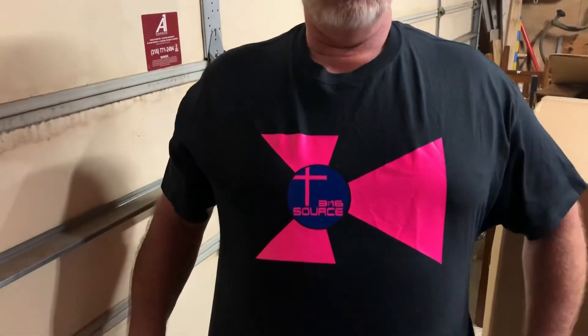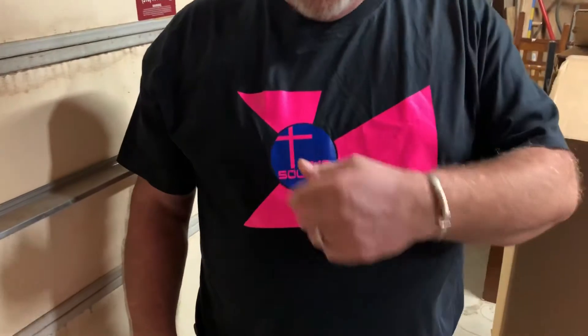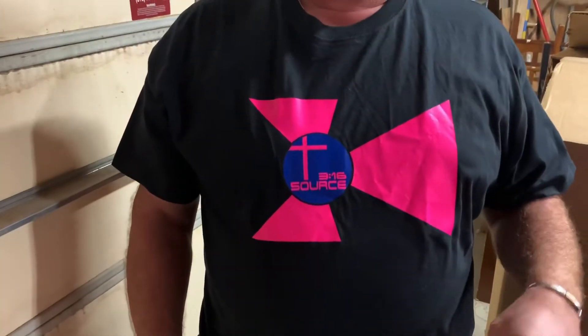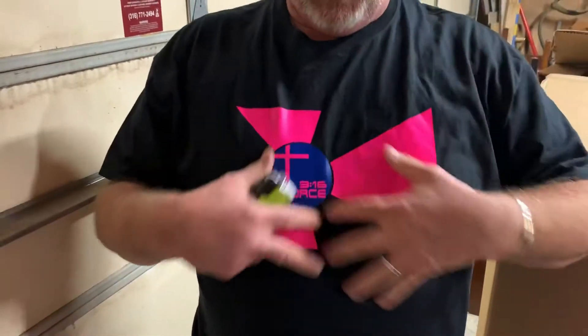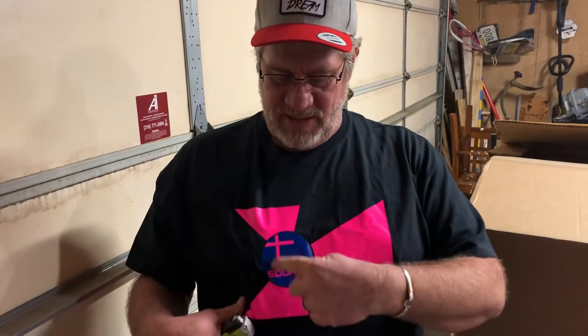Check out our new shirts — these are prototypes from Chosen One Printing here in Wichita. This design is based off of the Wichita city flag. It's supposed to be red, white, and blue. Our daughter Brittney designed part of it, and we threw her design inside of the Wichita flag.